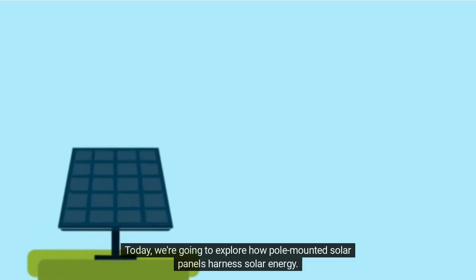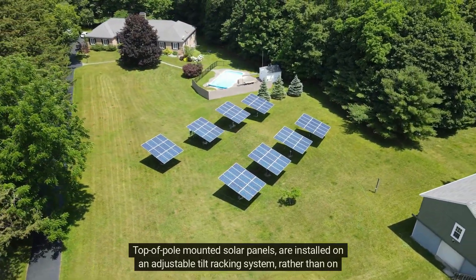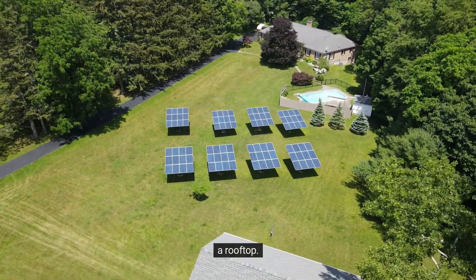Today, we're going to explore how pole-mounted solar panels harness solar energy. Top of pole-mounted solar panels are installed on an adjustable tilt racking system, rather than on a rooftop.